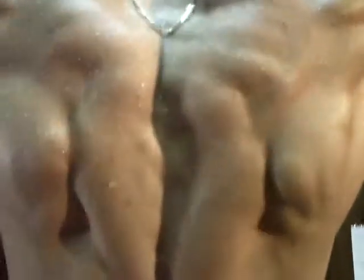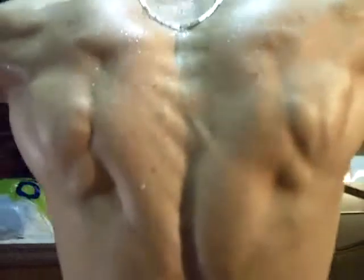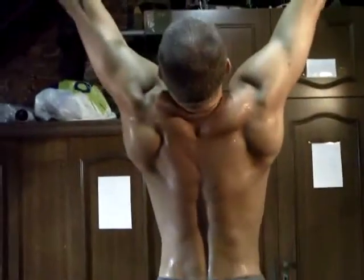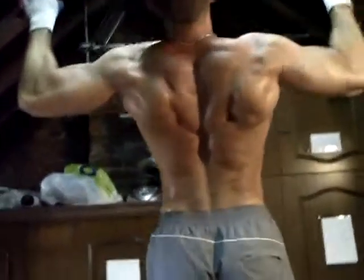Allez. Bien. Là, ça bosse dur. Excellent. Oh putain. Tu peux parler ou pas ? Bien sûr. C'est déjà mal.